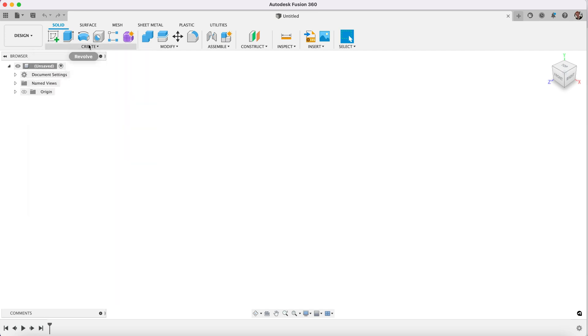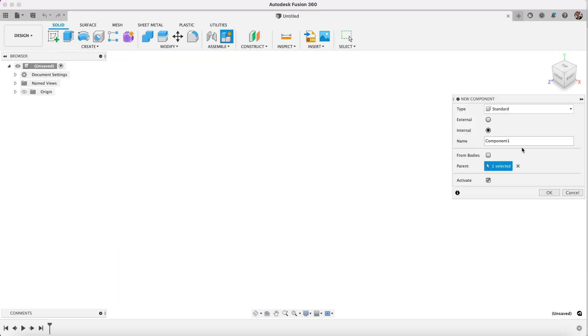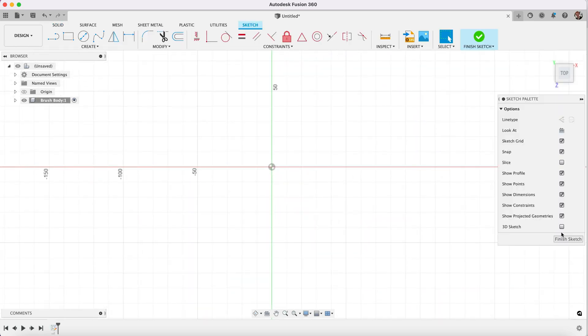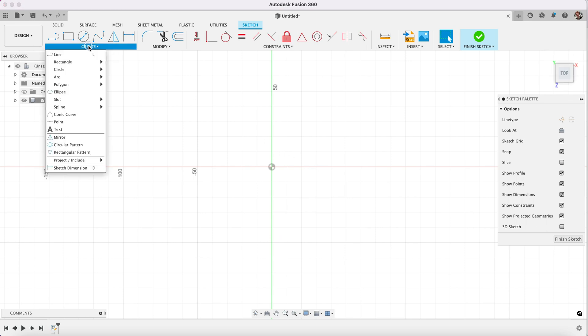We'll start by creating a new component which we will call the brush body. This just helps keep our timeline nice and clean, so now everything that we do is going to be on its own separate timeline for this particular component. We're going to start off by creating a sketch — this will be a regular 2D sketch.